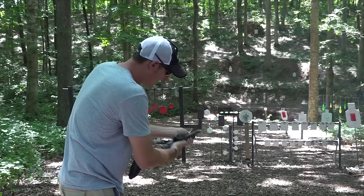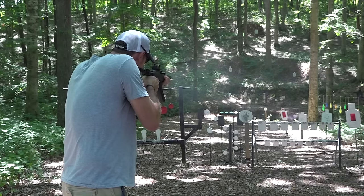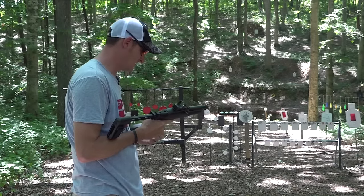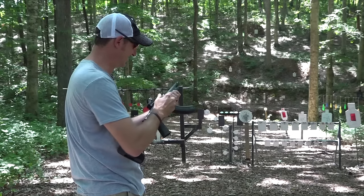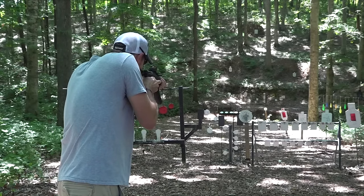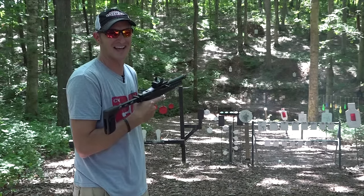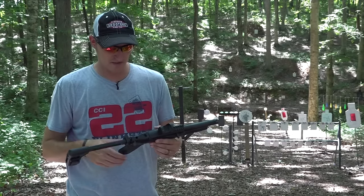Whoop, had a malfunction — all right, let's go again. All right, now I'm out. Got another mag loaded up here. Let me just show you how fast this trigger is once more — right here on the musical target. That is smoking fast.